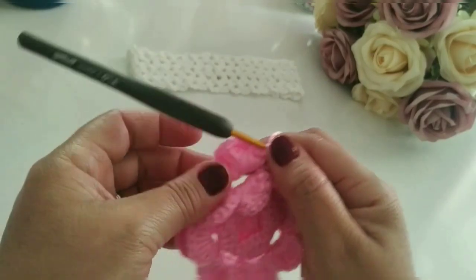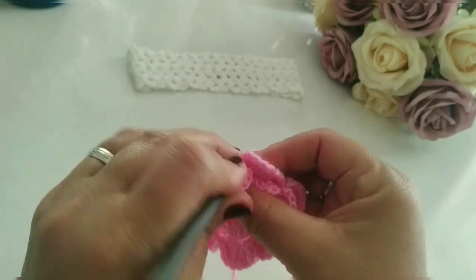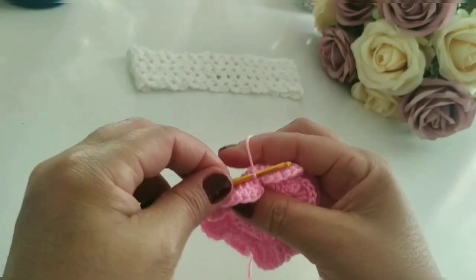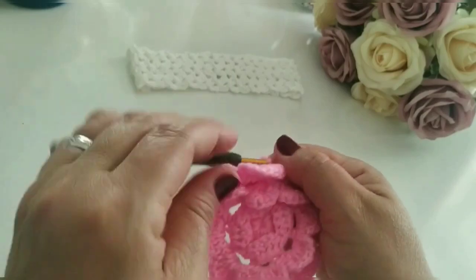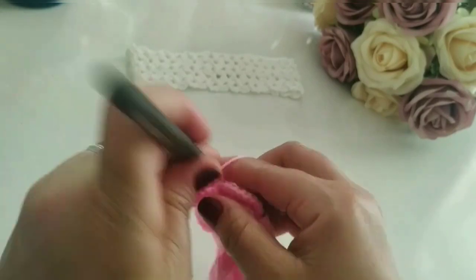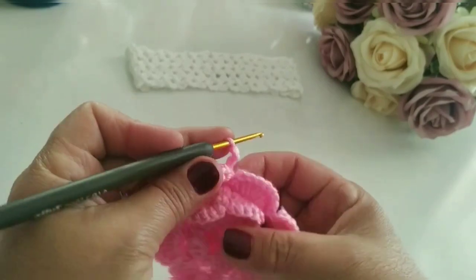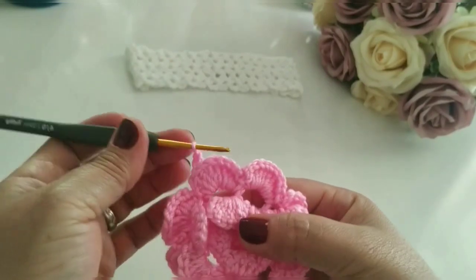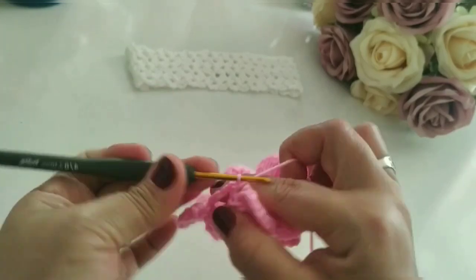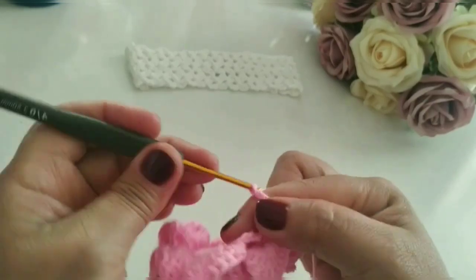Prontinho, finalizei as oito pétalas. Aí eu venho aqui, traduz a agulha bem nesse pontinho atrás, ponto baixo, puxo a linha, faço um ponto baixíssimo. Faço mais uma correntinha e aperto. Aqui agora eu vou contar cinco correntes: um, dois, três, quatro, cinco. Vou repetir aqui as oito argolas de novo, com cinco correntes. Aí vocês vêm aqui, vamos trabalhar pegando por trás — ponto baixo, um, dois, três, quatro, cinco.